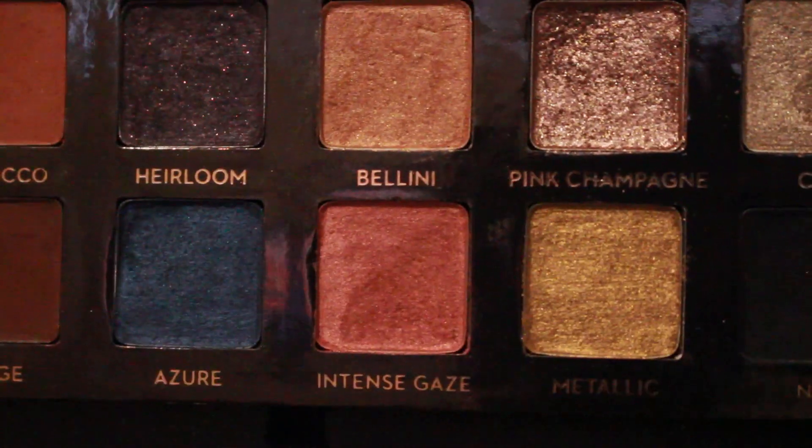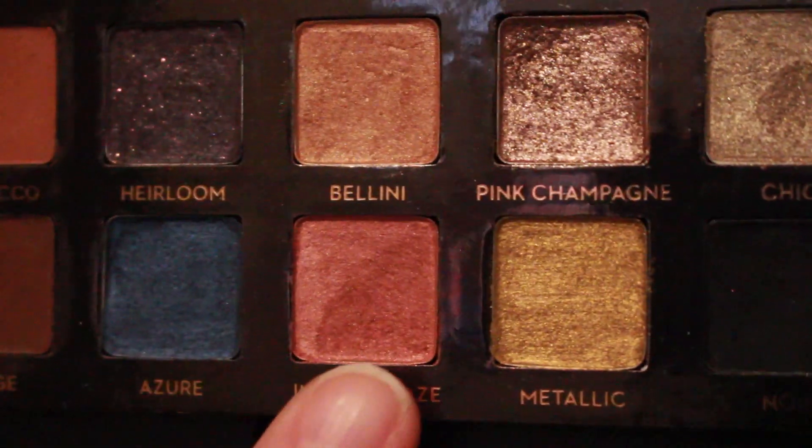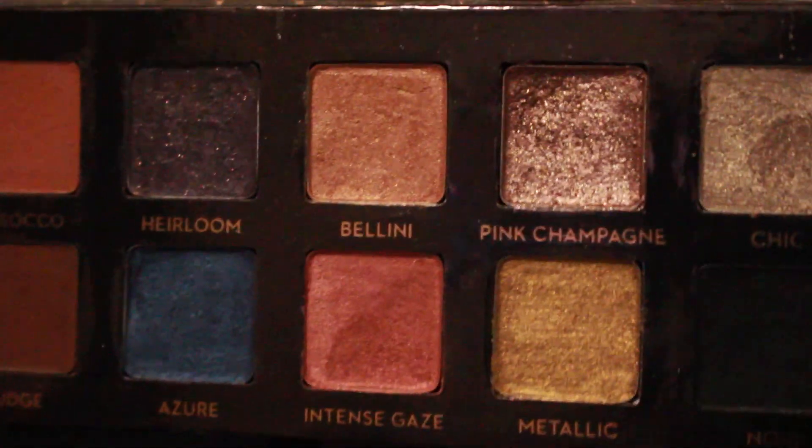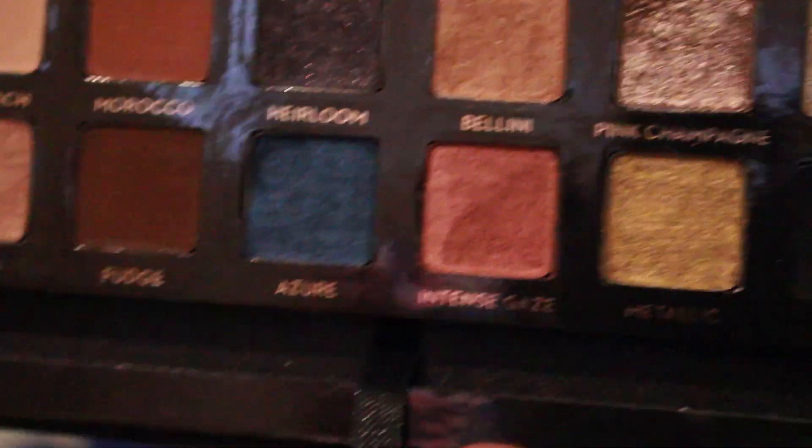As you might be able to tell in Intense Gaze, I have a little bit of a dip going, and same with Pink Champagne — I have a dip going in that upper corner. Not a ton of progress though. I feel like the main reason is that instead of using just these shadows, I've been using them in conjunction with a matte crease and shimmer lid combo, so I've also been using these shimmer shades on the lid. I feel like that might be why I didn't make as much progress as I thought I would.